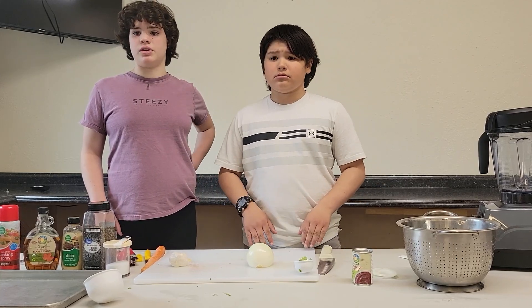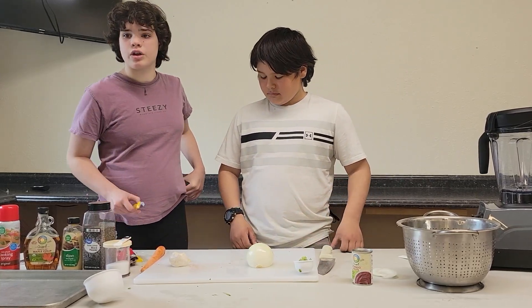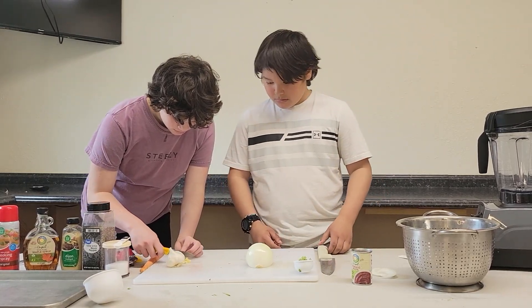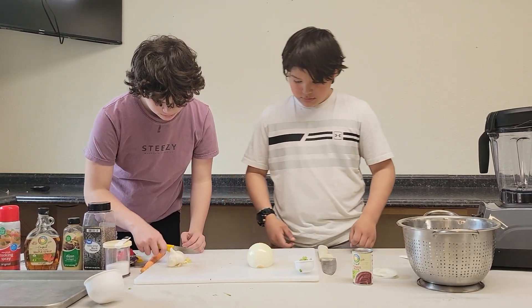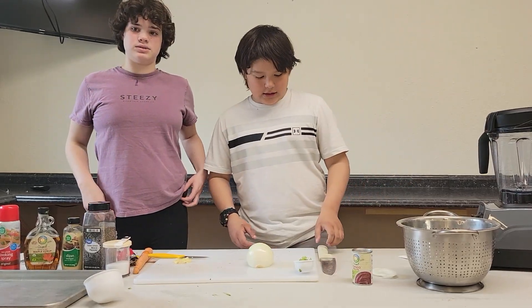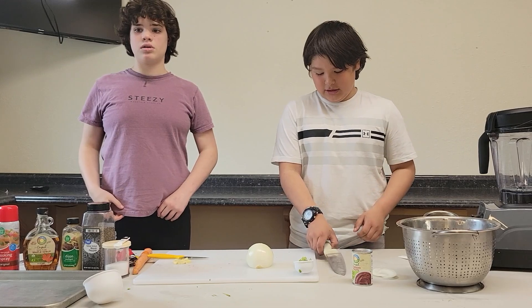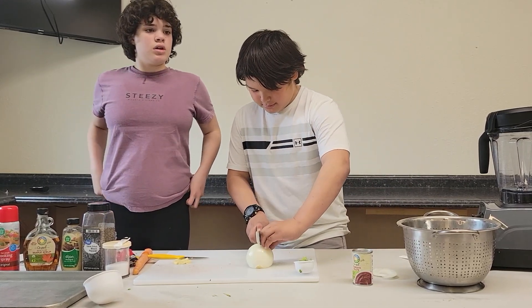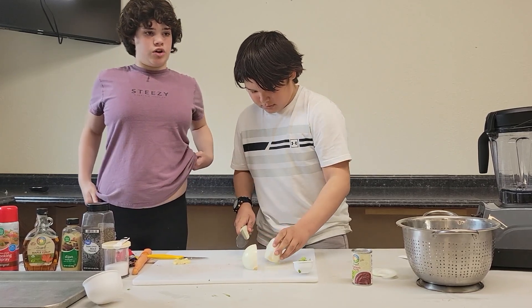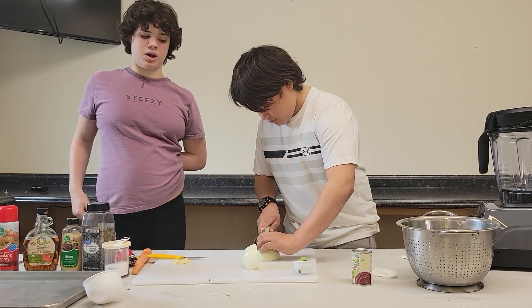I'm going to mince two garlic cloves. And I'm going to be dicing the onion. Montana — just a fun fact about lentils — Montana is one of the largest producers of lentils in the U.S.